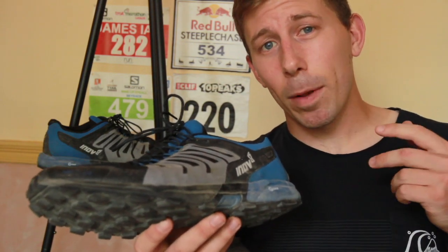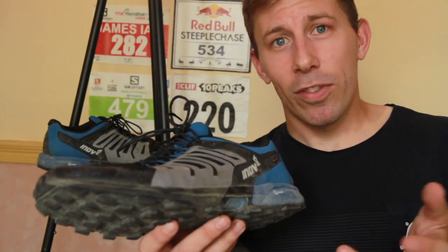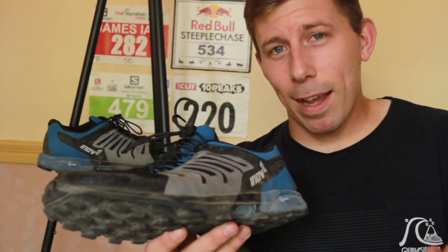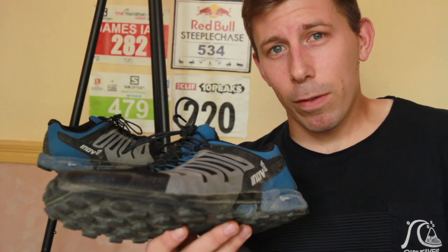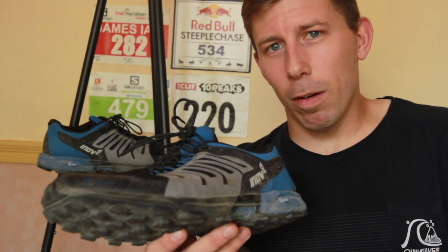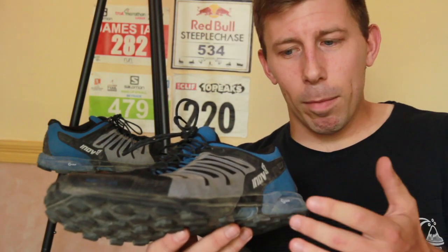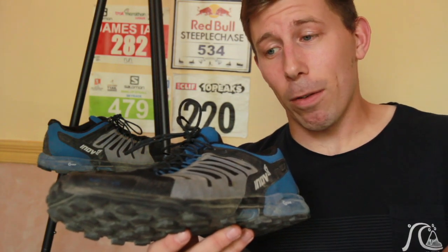The rear hasn't got the same flexibility because you've got an 8mm drop and their Powerflow cushioning, which allows you to run longer distances more comfortably. If you're running on rock you don't have the same compliance you get from running on fell, bog, moor, or sand. The best place to test the cushioning is the road, and it's almost like wearing a road shoe. They had Powerflow in road shoes a few years ago and I actually ended up running the London Marathon in them — it's something I'm a big fan of.